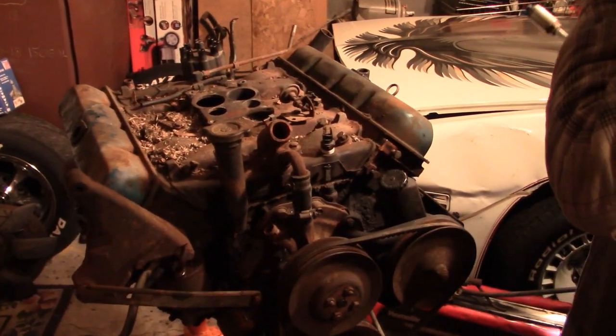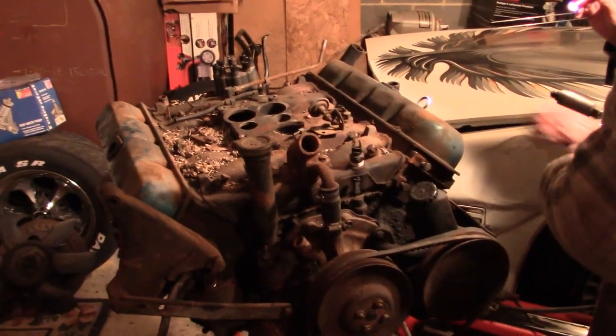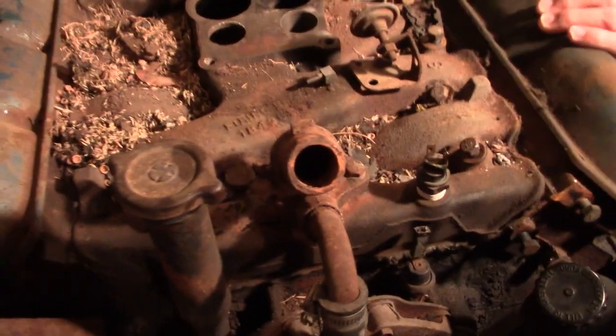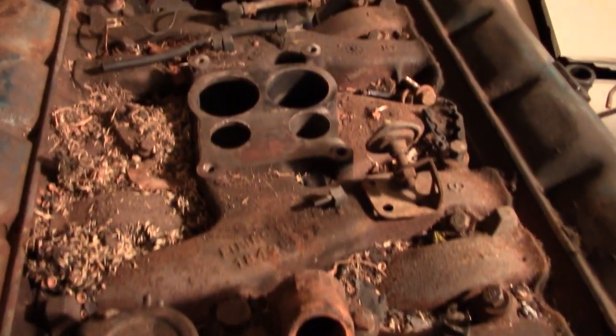This is my 1970 Olds 455 out of our Olds 98. Here's a quick look at it as it sits. We may have some issues inside — we'll know when we get this apart. Let's go ahead and dig in.